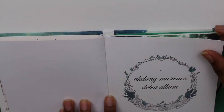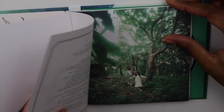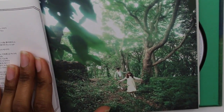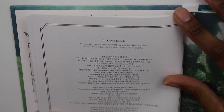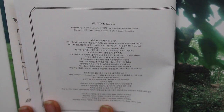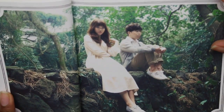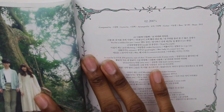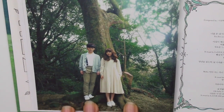So here it just says Acton Musician, debut album. And it was a wonderful baby album. Here they are walking through the forest. And here's the lyrics to Give Love — that's track one. It just says Acton Musician right there, and here they are just chilling in the forest. And here we have the lyrics to 200%. Such a good song — definitely listen to it.